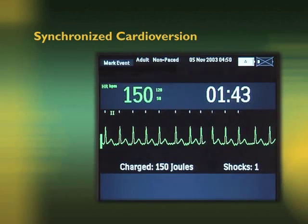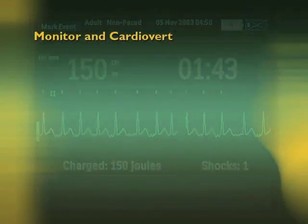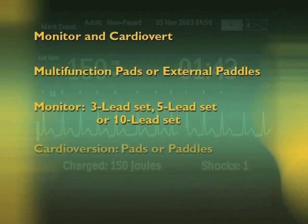With synchronized cardioversion, you deliver a shock synchronized to the R-wave of the ECG being monitored. You can monitor and perform synchronized cardioversion through the multifunction electrode pads or external paddles. Or you may choose to monitor the ECG through monitoring electrodes connected to a 3, 5, or 10 lead ECG cable, with the energy delivered through the pads or paddles.